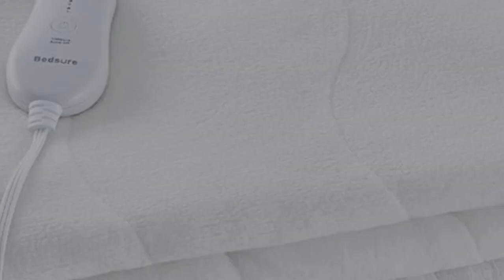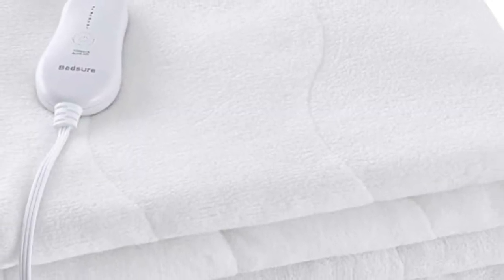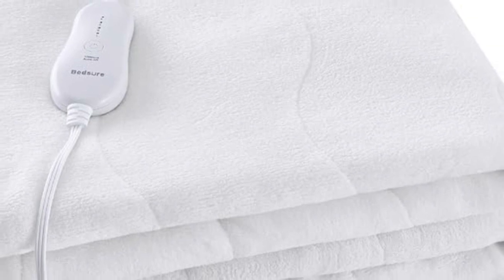This heated mattress pad doesn't cut corners on safety either. You can rest easy knowing that it is ETL certified and features a 10-hour auto shutoff.